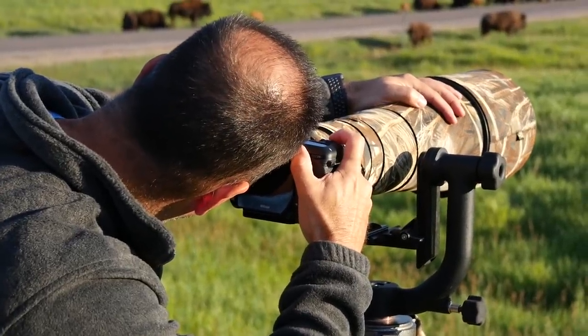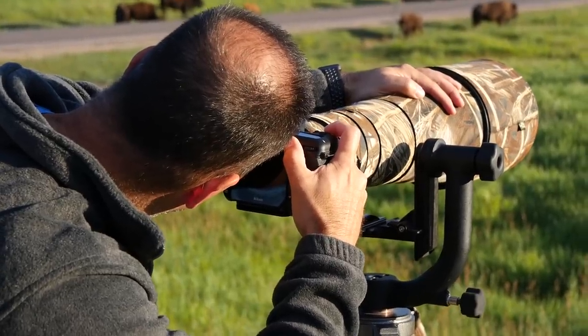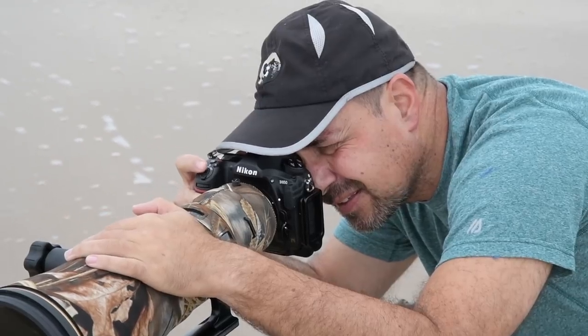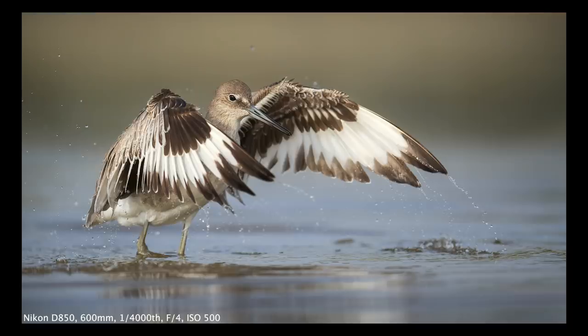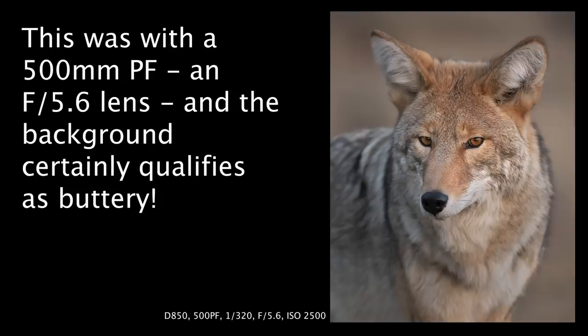Number one: fast glass. Don't stop the video — I know this is an expensive option but it's only the first of six; the others mostly don't depend on having a huge checking account, I promise. The truth is that fast glass shot wide open can help you get those smooth creamy backgrounds. In fact, half the reason I put up with the weight and expense of the big guns is because of that super thin depth of field and the corresponding soft backgrounds. It just makes it easier to isolate the subject. Of course if you don't have fast glass it's not hopeless — the fast optics simply make it a little easier. Regardless of the lens, your best bet is to open that aperture as wide as it can go and try to implement one or more of the tips that follow.